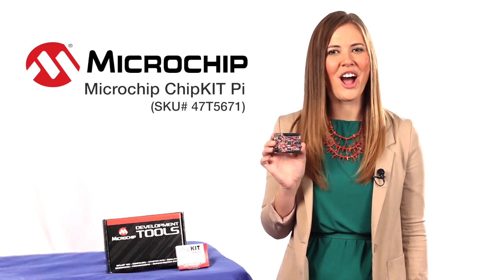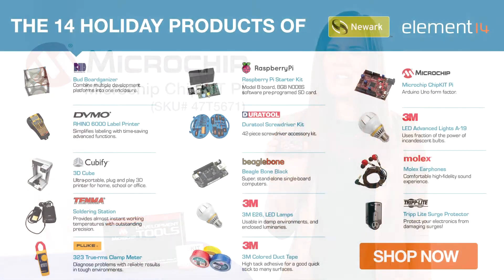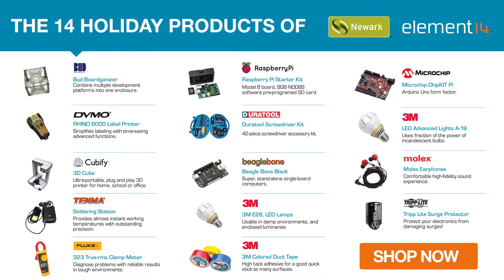It's a must-have this holiday. Get your Chipkit plus all of the accessories at Newark Element 14 today.